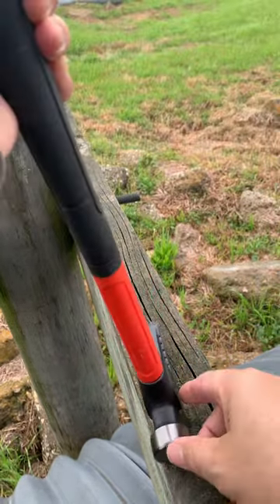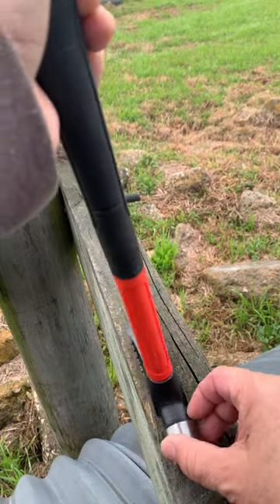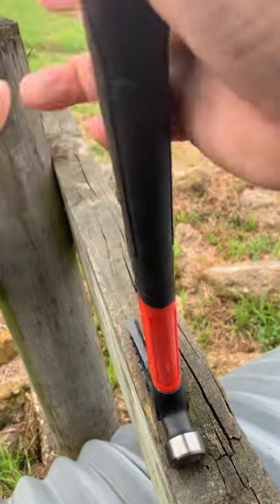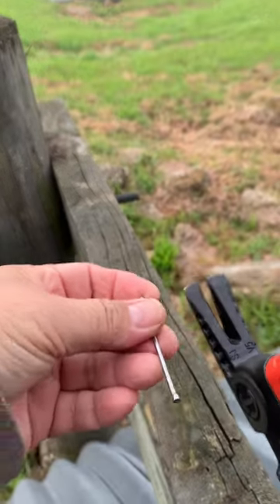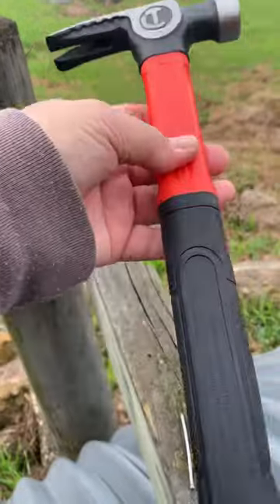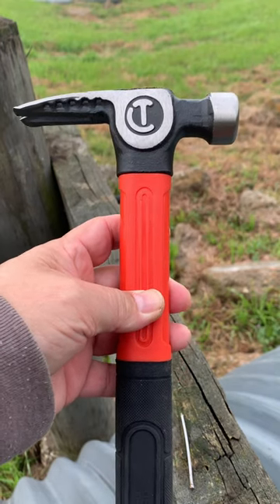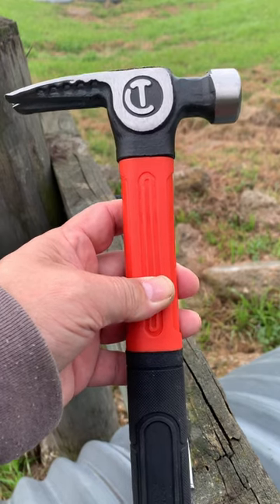This one is a finishing nail — they have a very small head — and we're just going to pull it out. You can tell it's working. So that's my short review for this rip claw Present Brand 16-ounce hammer.